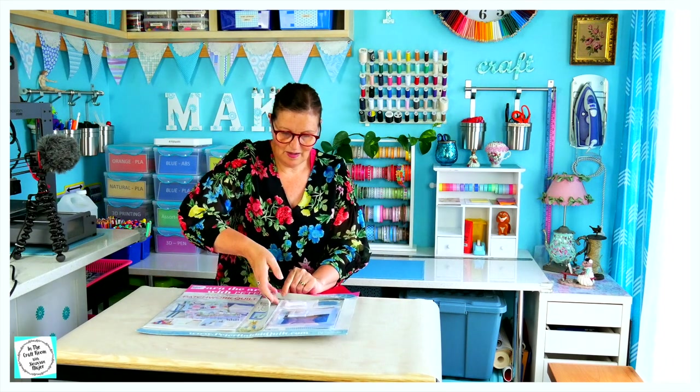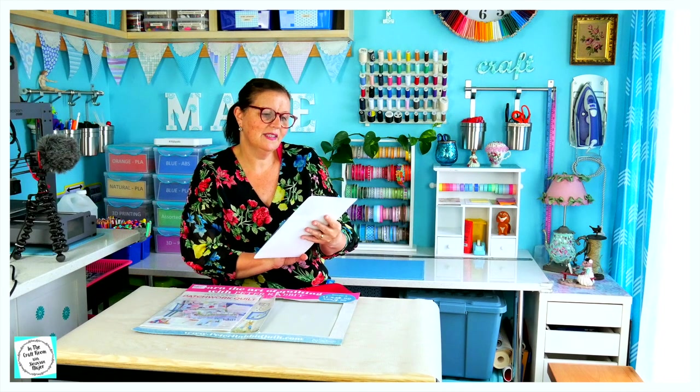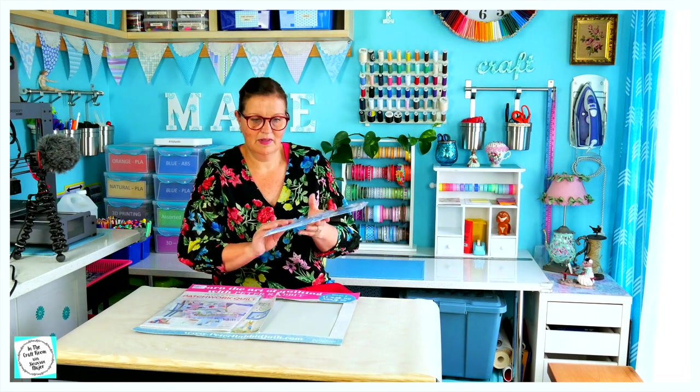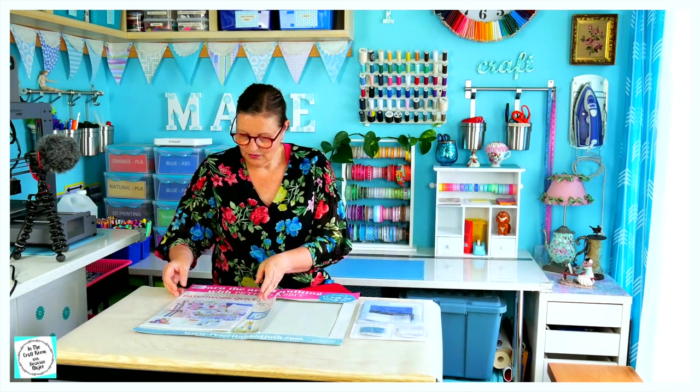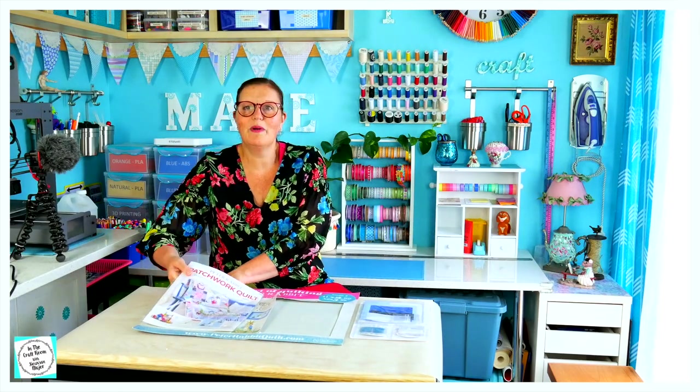First of all, there's the packet of fabrics, sewing thread and your needles. There's also a book here which teaches you all about the applique and the quilting skills.